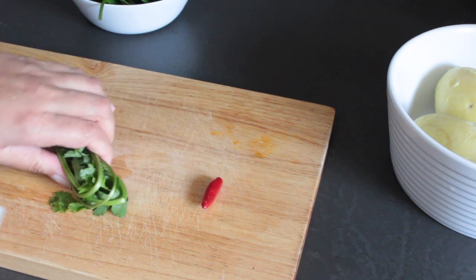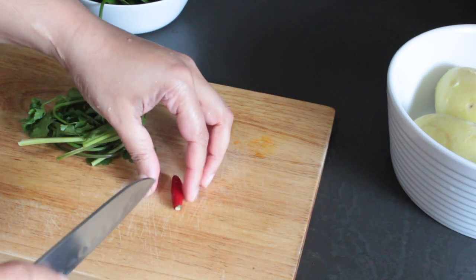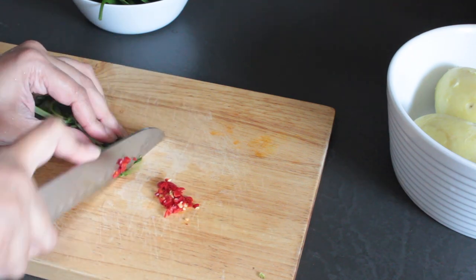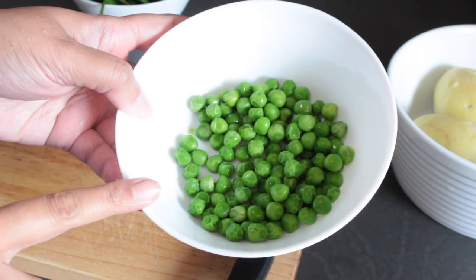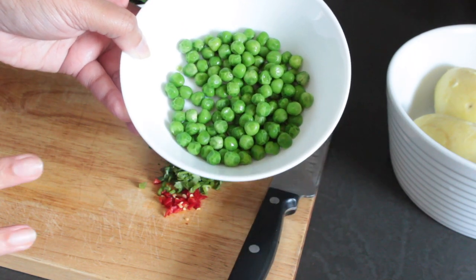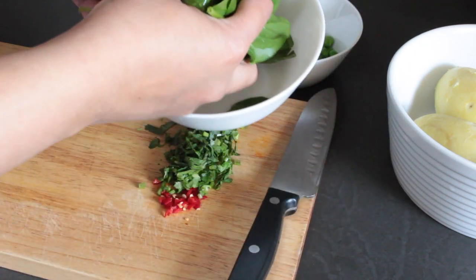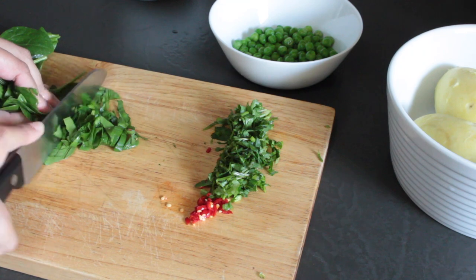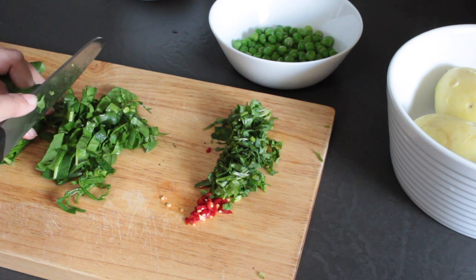I'm also going to prep a few more ingredients that will go into the potato mix. I've got a few sprigs of coriander — I'm going to use the leaves and the stalk as well. I've got one little bird's eye chilli; if you don't like your food too spicy, feel free to leave out the fresh chilli. I'm going to use half a cup of frozen green peas cooked in boiling water till nice and tender — they should still hold their shape. I also have a handful of baby spinach leaves which I'm going to finely chop, as chopping them fine helps them incorporate into the potato cakes really well.